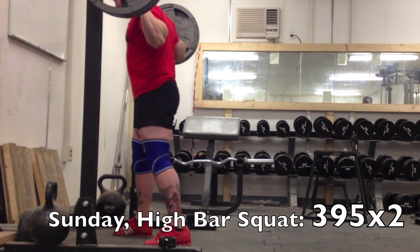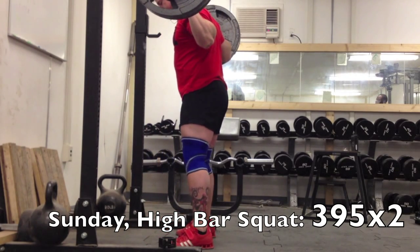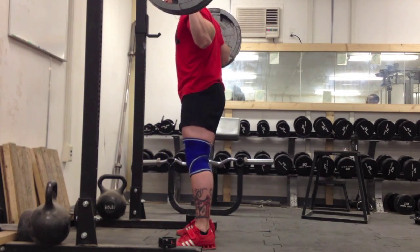Hey everyone, just gonna run you through the training I had this week. I was squatting on Sunday instead of how I usually squat on Mondays.